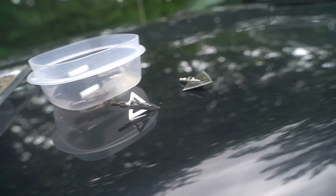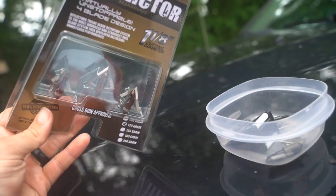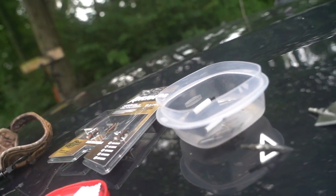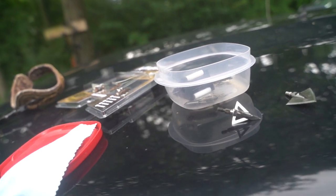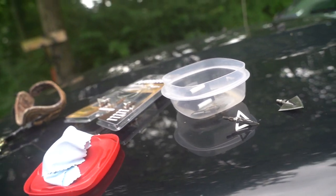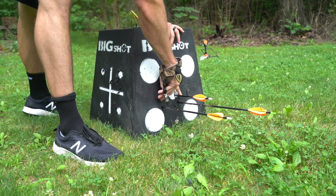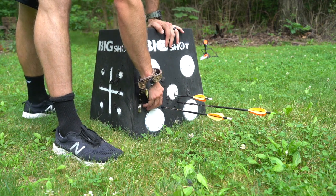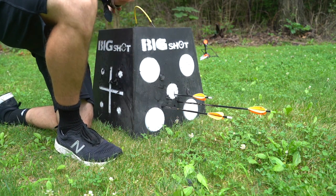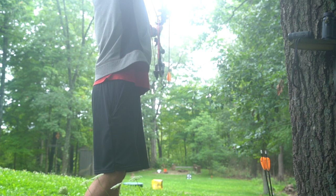I'm going to shoot a few different types of broadheads — Slick Trick, the Day6 Evo, these Afflictors (they're new but they beef up your front end, I kind of like that aspect), and I'm also a fan of the Black Hornet by Magnus. I've found that sometimes a bow tends to shoot one head a little more accurately than others. We've got an Afflictor, another Afflictor, and a Slick Trick — I'll call that a two-inch group at 40. I haven't been shooting a ton this summer; I got my bow set up in June, but that'll work for today. I don't think I'm going to bump sights or rest.